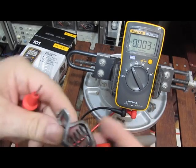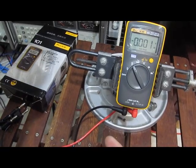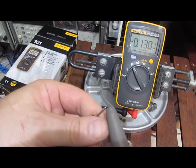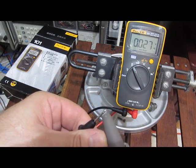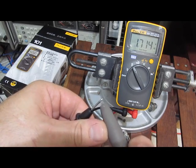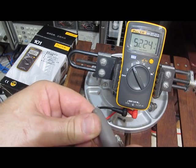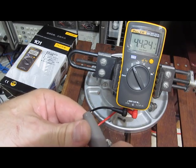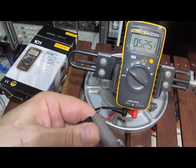Let's invert the signal — we'll ground the red and spark into the black. We'll do that direct, and again in AC mode.